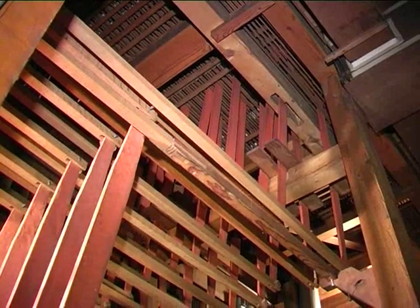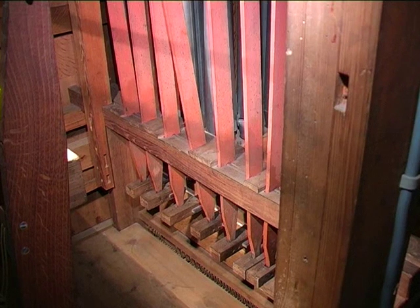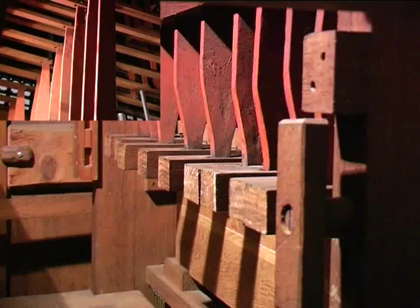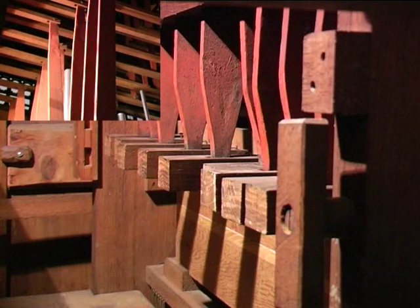We are now inside the onderwerk, and you can see here a part of the stop mechanism, which is opened by the slider. The cornet, which has no tiers. The oerphoon, flageolet, octave two foot.